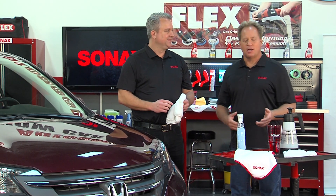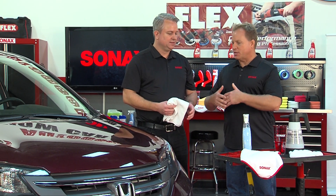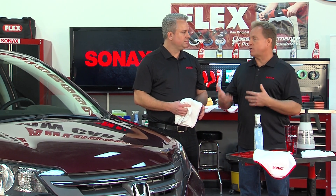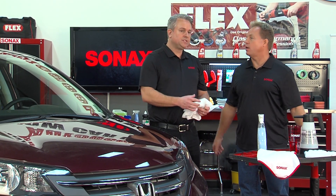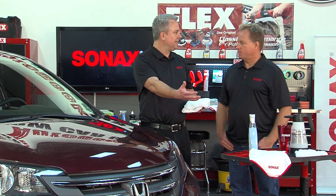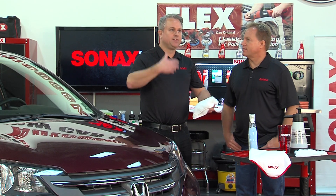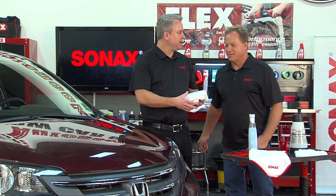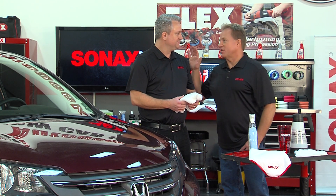Mike jokes that he likes the product because it lets him be lazy — using a spray detailer that also adds polymer protection extends the time before needing to wash and wax again. Jason clarifies it's not just about laziness: sometimes you wash your car over the weekend and it's dirty again by Wednesday. The product can also be used as a waterless wash, though you need to use a lot of towels.